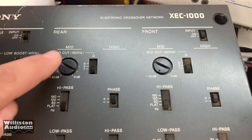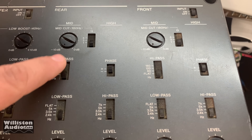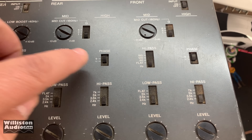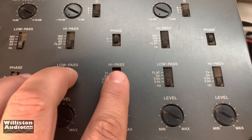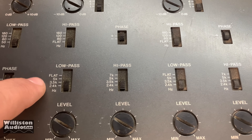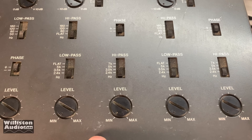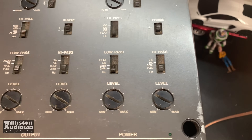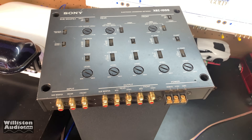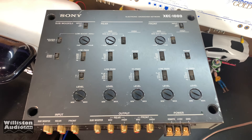The front and rear section is essentially the same — you have your mid cut with your Q, a mid section, your high pass for your mid at 80 Hz or flat. There's your phase, and this is your band pass section. Low pass would be like if you're running a midrange — maybe 3,500 Hz — and your high pass 3,500 to go to your tweeter. Level adjustments for mids and tweeters, and the same on this side. Back in the day this was a pretty advanced crossover because you could go active with a front and rear component set along with the subwoofer.